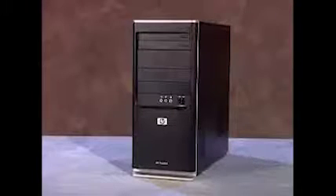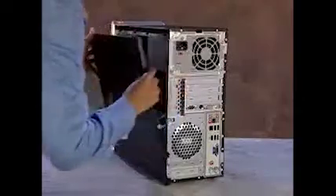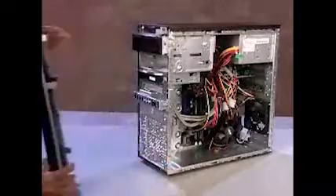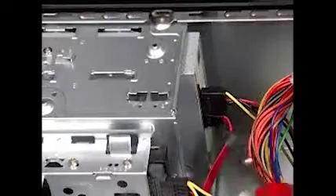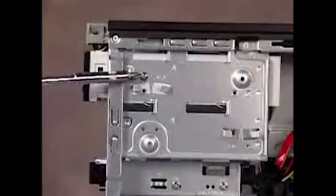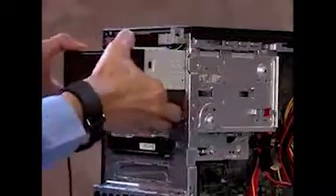To remove either optical drive, first remove the side panel and the front panel. Next, detach the power and data cables from the back of the drive. Remove the screw at the side of the optical drive, then pull the drive completely out of the PC.